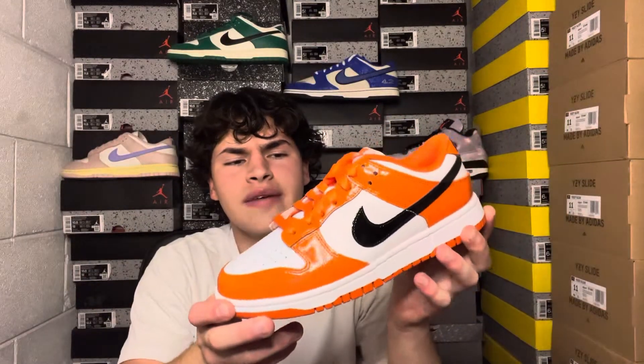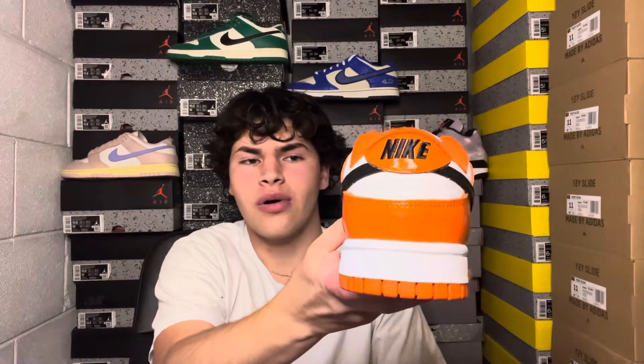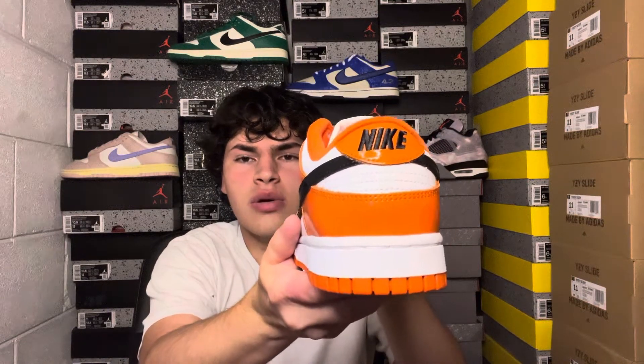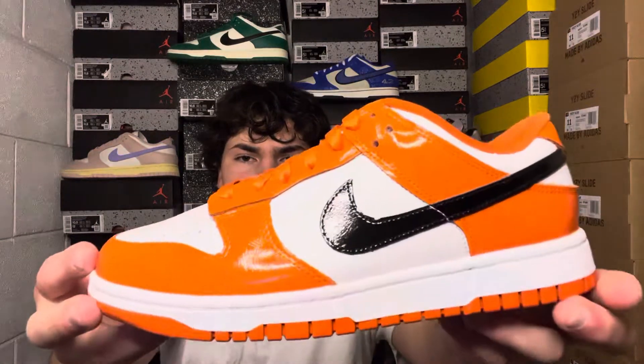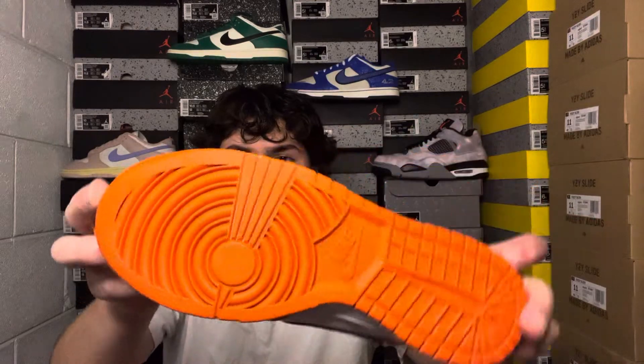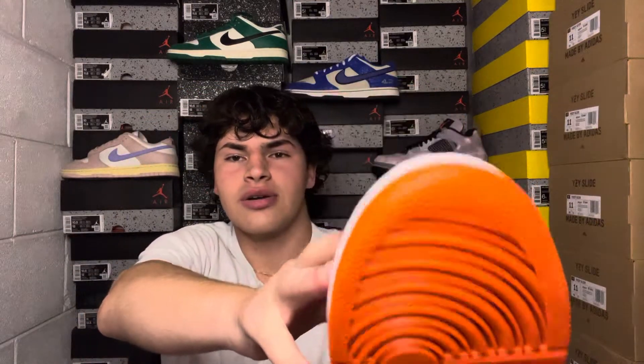It's not too much patent leather — if the white were patent leather it would be flashier. Moving to the back, I really like the stitching: super clean, no quality control issues. The Nike branding in blacked-out is sweet, nice midsole with white stitching, and the outsole shows that nice orange color with the Nike branding.